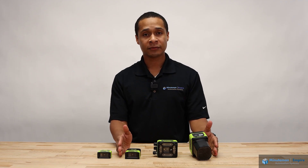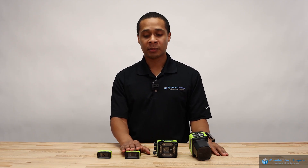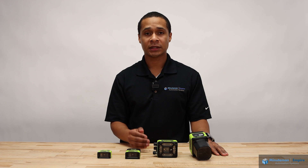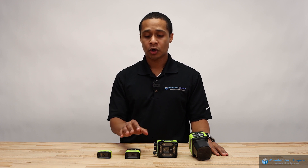With these three products on my left, you're able to upgrade the hardware from being a fixed scanner to being an actual machine vision camera. It's where we can actually do measurements, guidance, and inspections on our products.